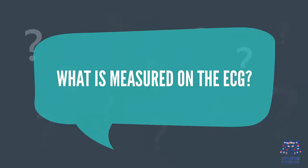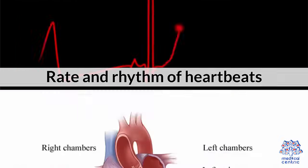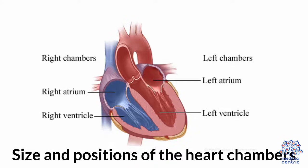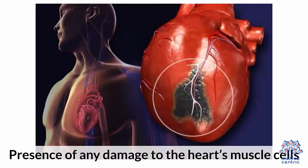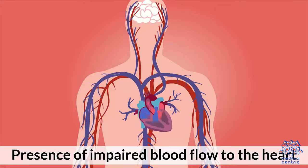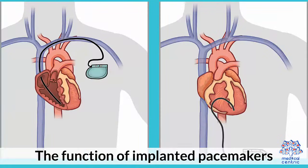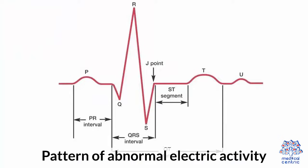What is measured on the ECG? Rate and rhythm of heartbeats; size and positions of the heart chambers; presence of any damage to the heart's muscle cells; presence of impaired blood flow to the heart; effects of cardiac drugs; the function of implanted pacemakers; and patterns of abnormal electric activity.